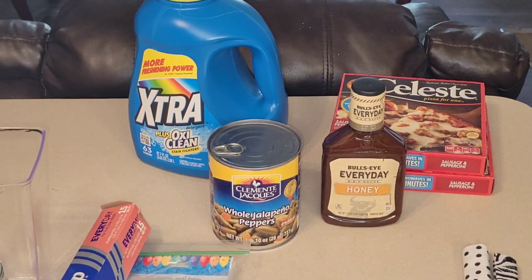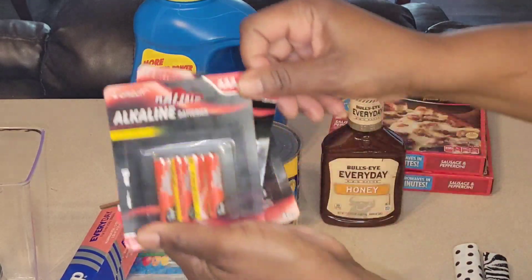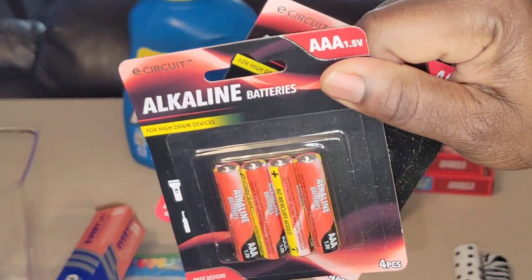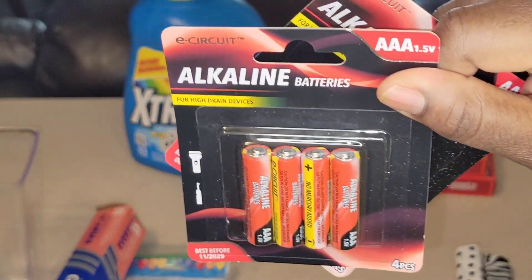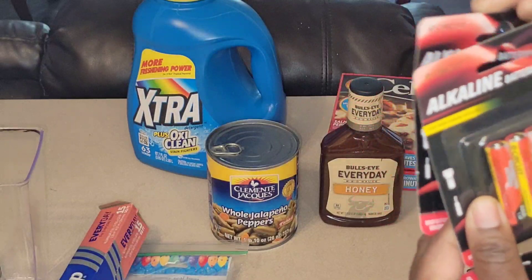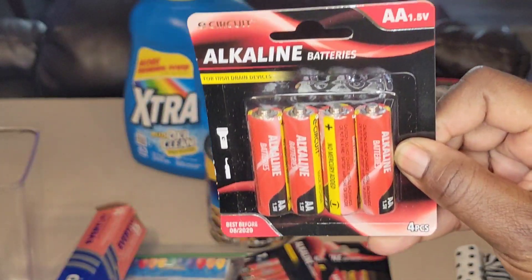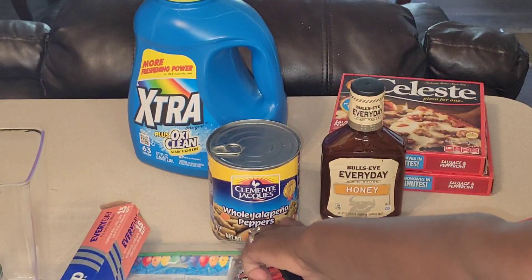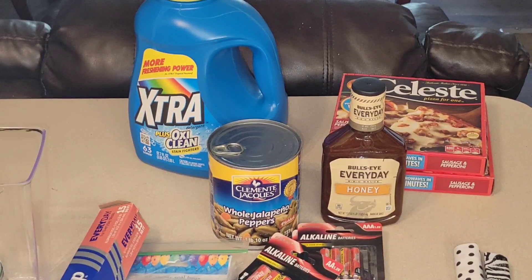Now, some more household essentials I forgot to mention. I picked up some batteries — four in the pack, for high drain devices. That's the AAA. I got two packs of the AAA and one pack of the AA. Now on to the craft items, so keep on watching.